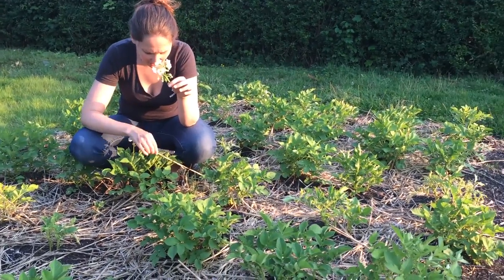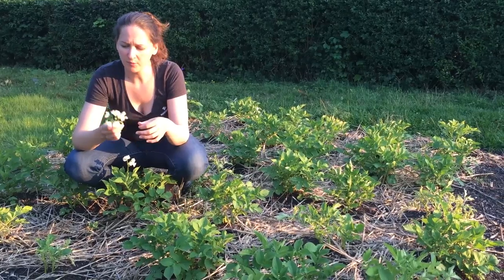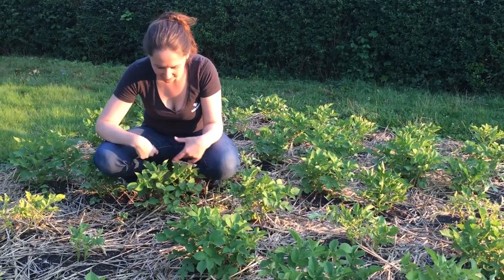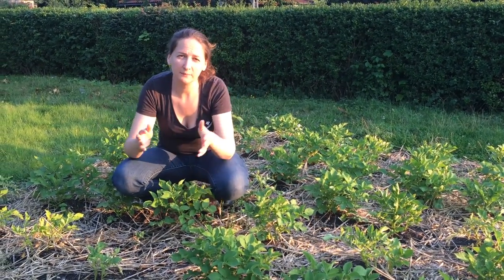The problem with that is you want the energy to go into producing more potatoes — so into the root of the plant. When you rip these off and throw them away, just pluck them all off, then the plant isn't going to lose all that energy into producing fruit.